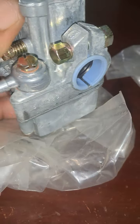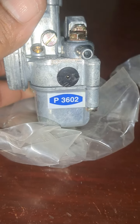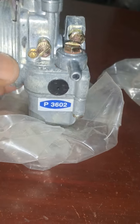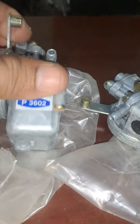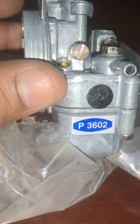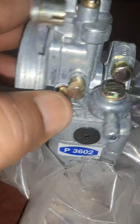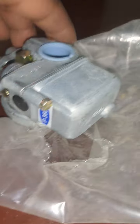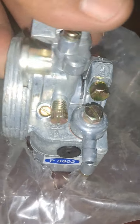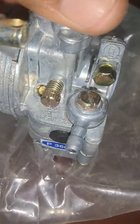P302 carburetor, Safari end for Kinetic 70 Luna 70 kick version. P3602 carburetor. P602 carburetor.